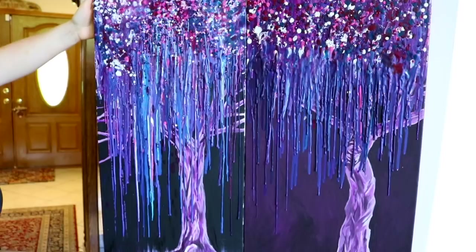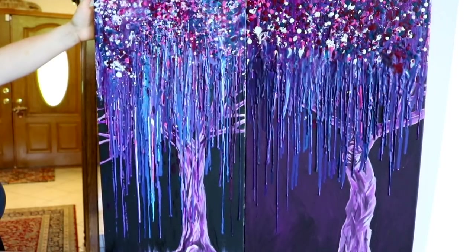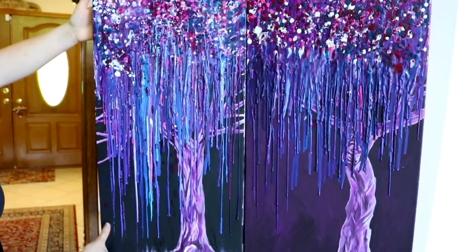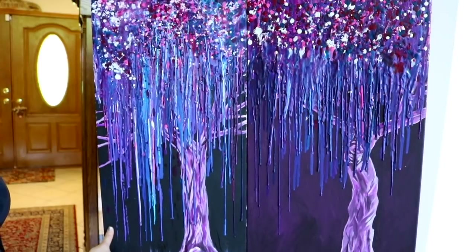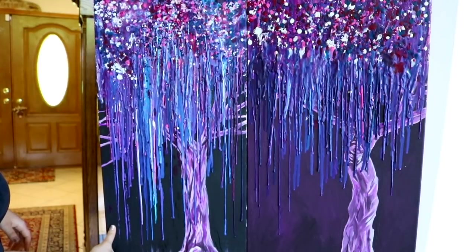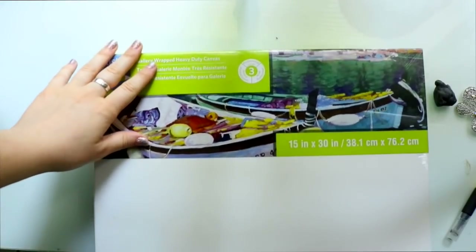Hey guys, what's up, it's me Priscilla. So today I wanted to talk you through how to make your own melted crayon art willow tree. This is something I saw on Pinterest — it's not my original idea, I just took it to a whole other level. I love melted crayon art and I thought a lot of you do too, so I'd love to go ahead and teach you guys how I went about making this.